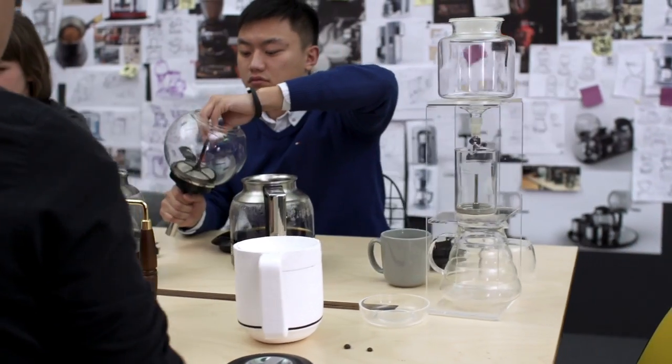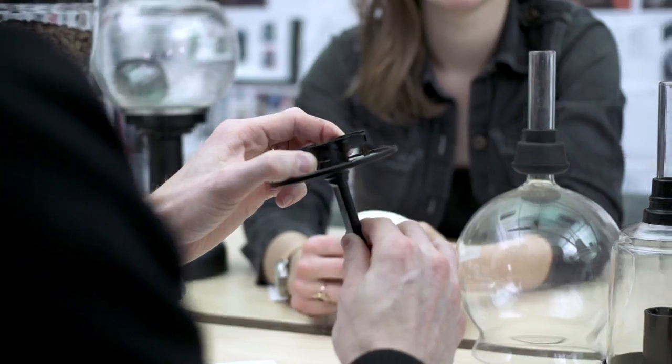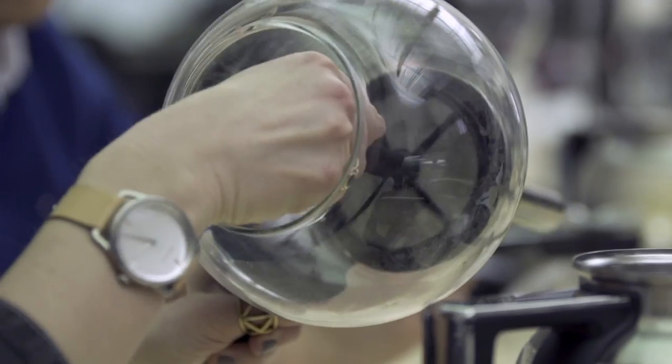During our design phase of the Siphon Brewer, we developed a unique filter system that includes a plunger that allows you to take the coffee grounds out, which makes it easier to clean and is also reusable.